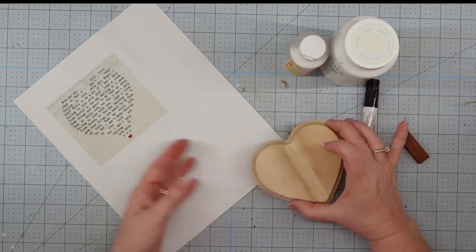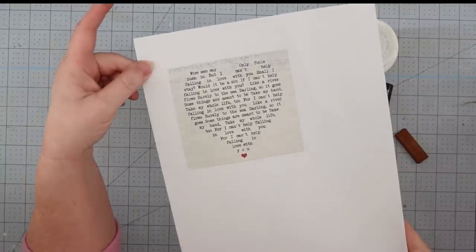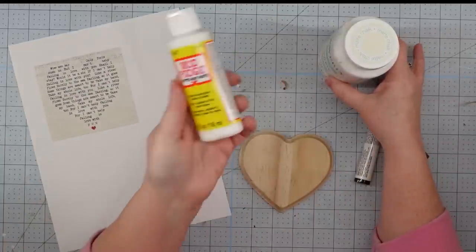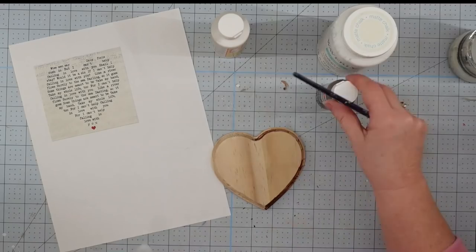For this project, we're going to use one of these little wooden hearts from the Dollar Tree, a printable that I made and printed out — I'll put a copy of it down below if you'd like to have it.